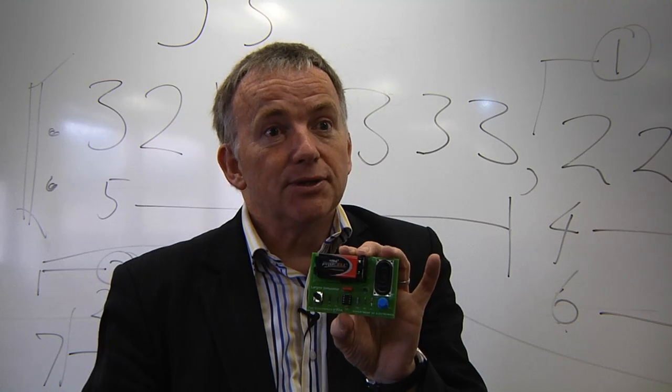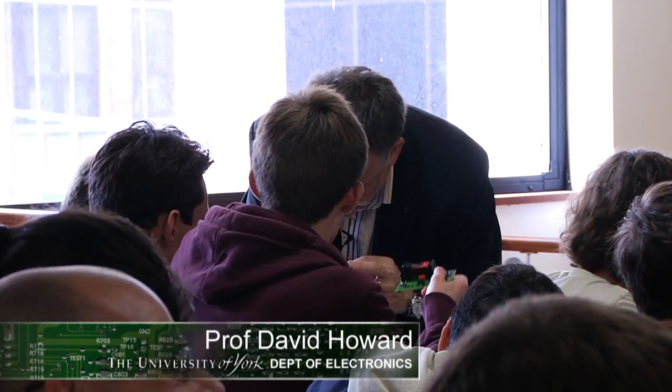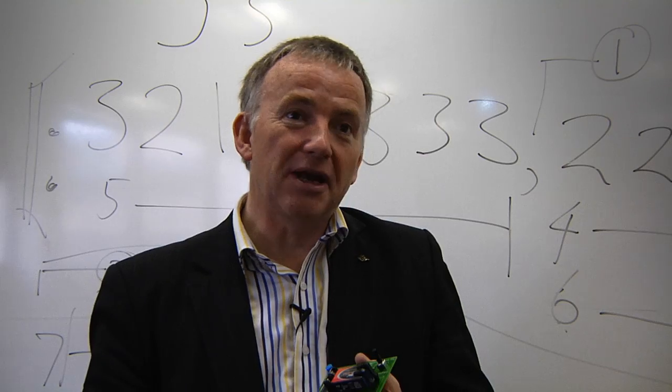It's kind of opened your eyes to more electronics in industry, which is obviously great because in school you don't really get the chance to do that. The plan is that when they've built the boards, we can get 40 of them together and create a sort of ethereal choir by trying to tune the boards to the notes of a recognisable scale.